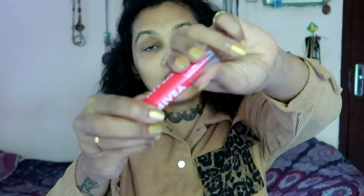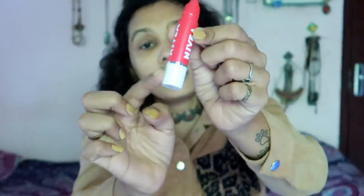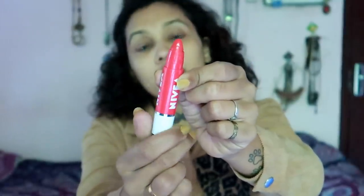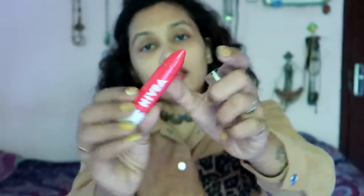If you have a lipstick, you can use it. You can dry it with a lipstick. You can then use this lipstick to make a lip look. Now this is a crayon — you can see that. If we don't have a twist, we will put it on the face.